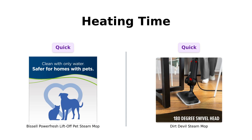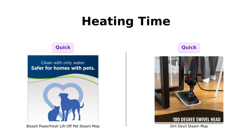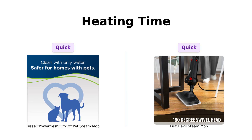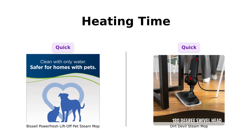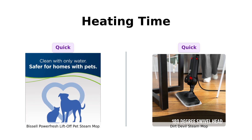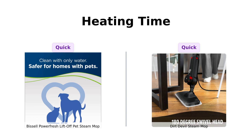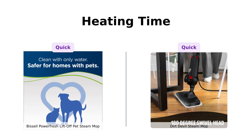Now let's talk heating time. Both of these beauties warm up in just 30 seconds. So if you're in a cleaning emergency — like when your pet decides to redecorate with their lunch — you won't be waiting forever. Reviewers have appreciated this quick heat-up time in both products, making them both practical for those sudden messes. Time is of the essence when it comes to cleaning up those oopsies, and both mops deliver in this department.